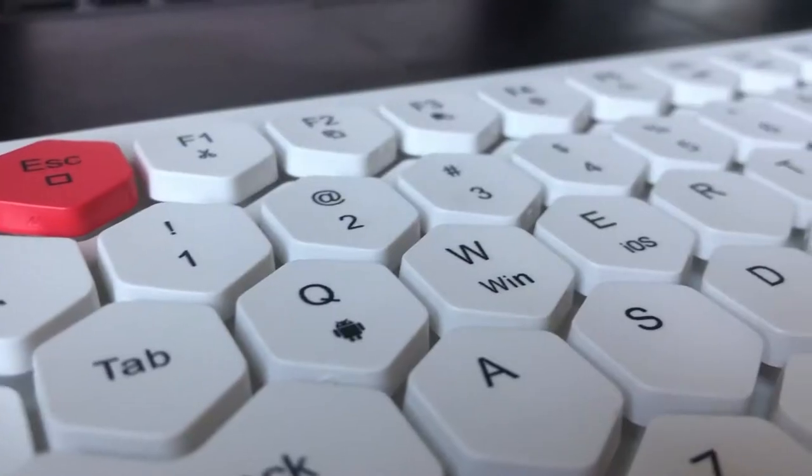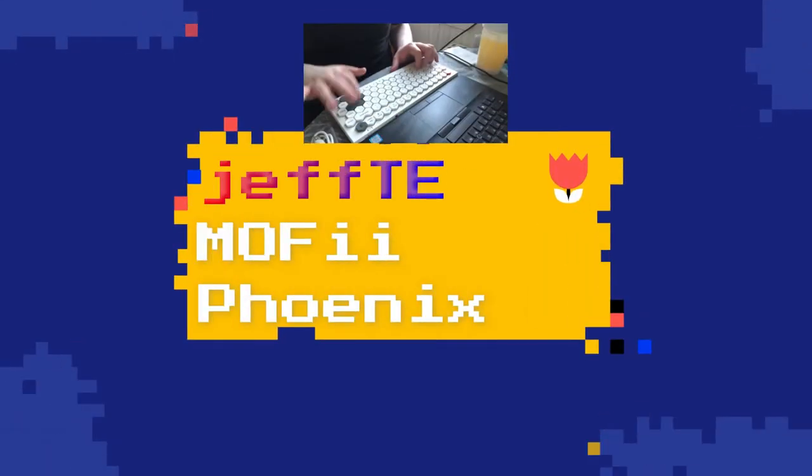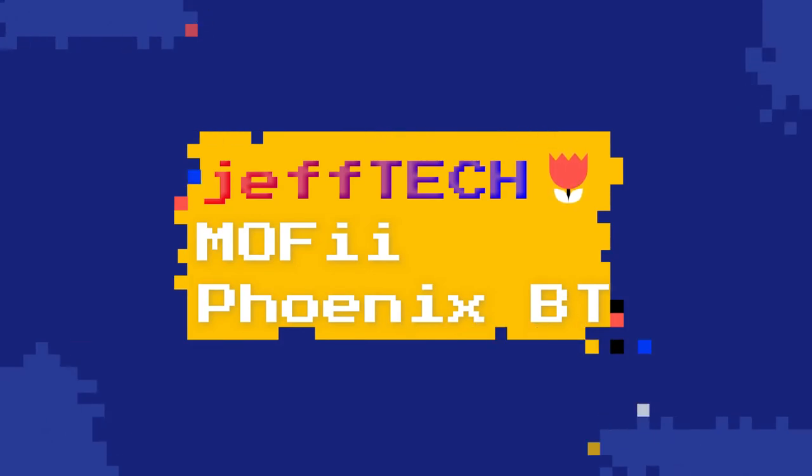Hello and welcome to Jeff Tech. I found this very interesting looking keyboard on Amazon. When I looked up reviews on YouTube, there were actually zero, so I was wondering if this was a brand new product. There was one review of a model that looked very slightly different and I couldn't tell — it probably used a lot of the same parts.